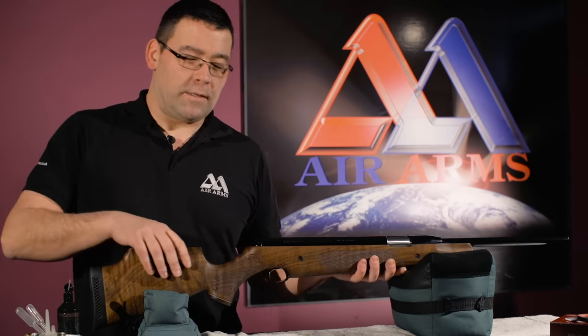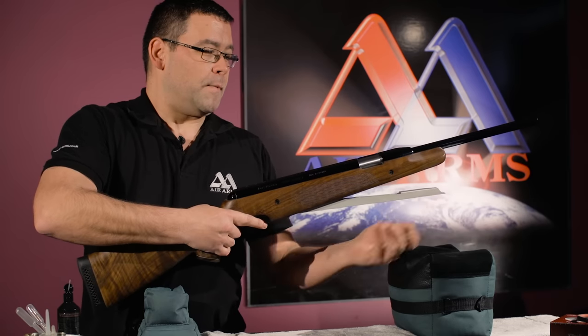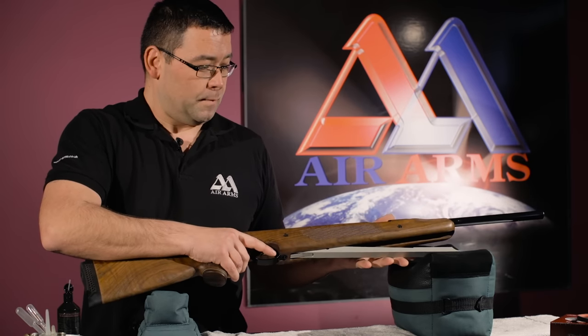First of all we need to make sure that the gun is uncocked and in a safe condition.